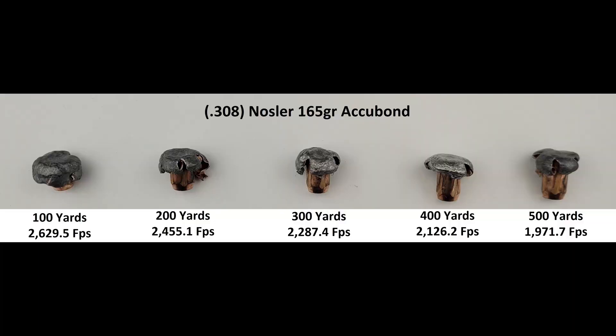This is our third test with the Nosler AccuBond, but it's the first test where we start out with a relatively moderate muzzle velocity. Our last two tests were in 270 WSM and 300 Win Mag, both of which I would recommend you check out — links will be provided in the video description. In those cartridges, our projectiles were traveling well above 3,000 feet per second at the muzzle. In the humble .308, we started with 2,811 feet per second and dropped down at 500 yards to an estimated 1,971 feet per second. Today's estimated impact velocities were calculated using JBM Ballistics software.